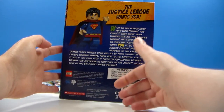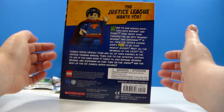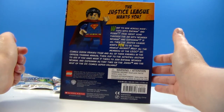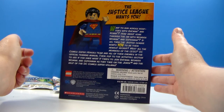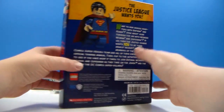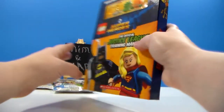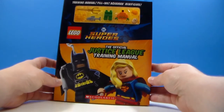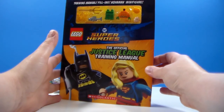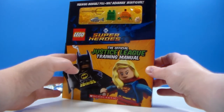Then flip to the activity section to see if you have what it takes to join Batman, Wonder Woman, and Superman as they take on the Joker and the rest of the DC Comics superhero villains. It's age 7 and up, what is recommended. This is copyrighted 2018. So let's check this out, because I figure parents wouldn't mind a review or seeing what it is. I just bought it for the figure, like I said.